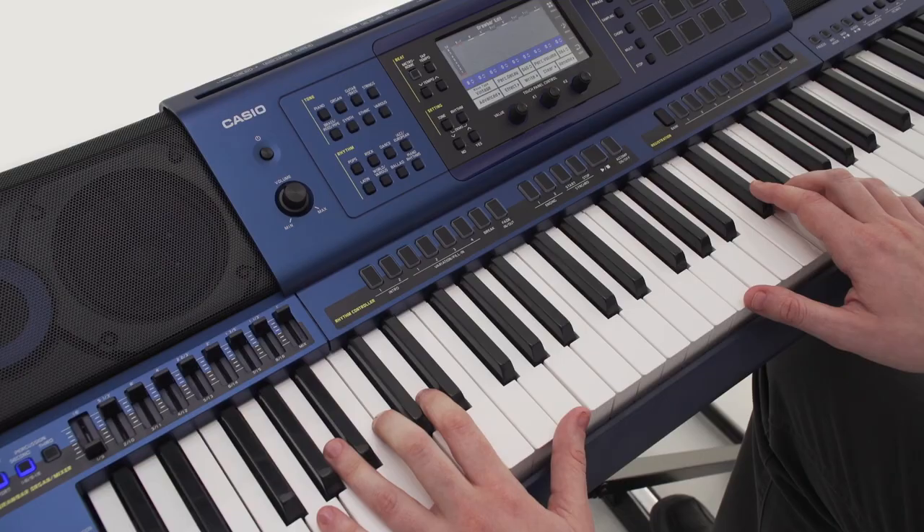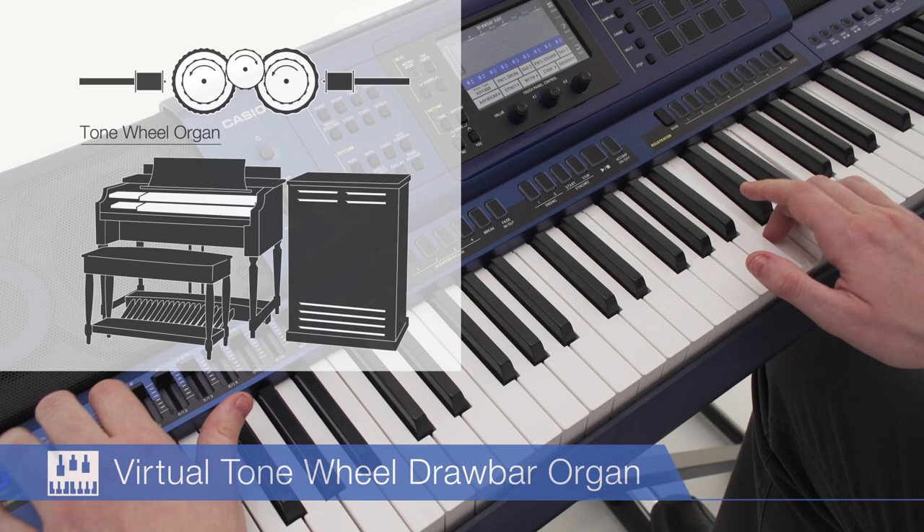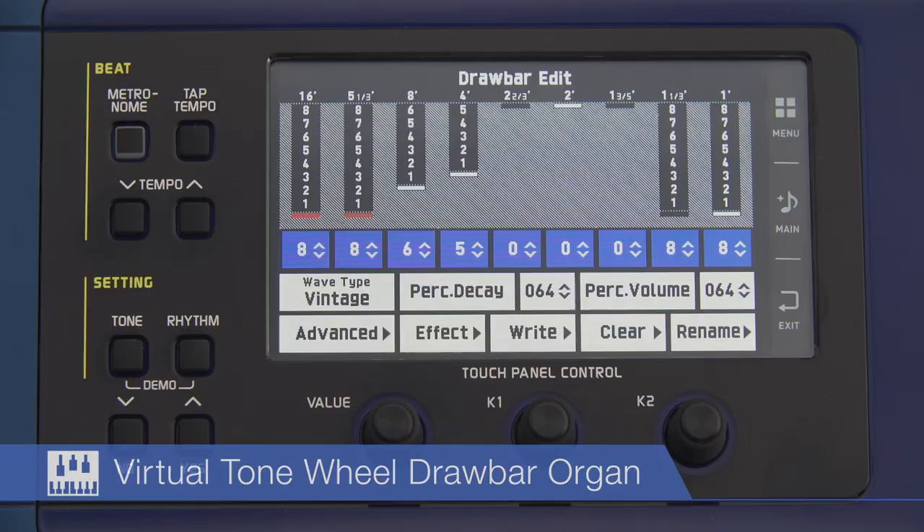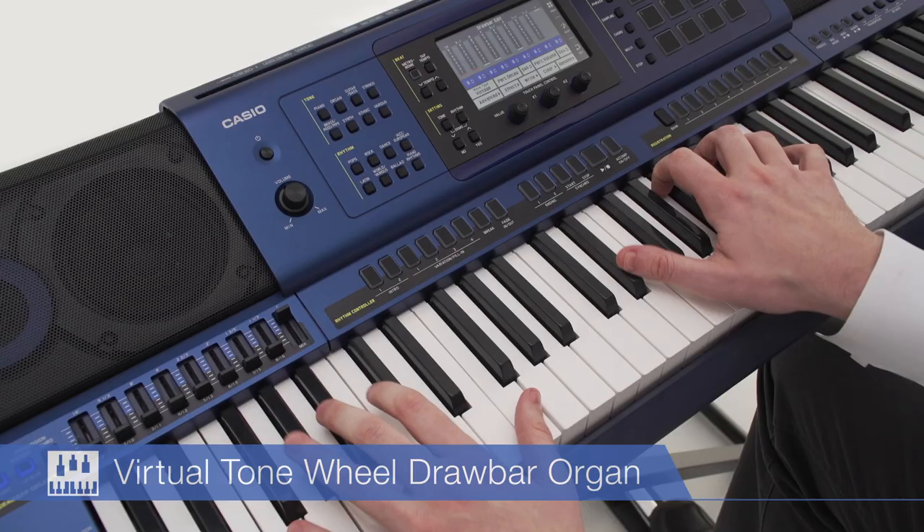A built-in virtual tonewheel drawbar organ employs digital technologies to faithfully reproduce the evocative sounds of the old tonewheel organ that thrill the hearts of rock and jazz fans.